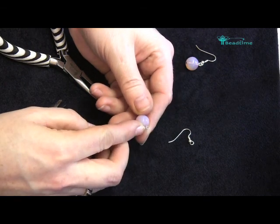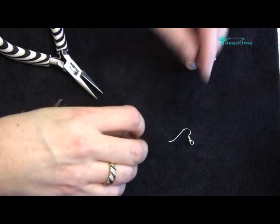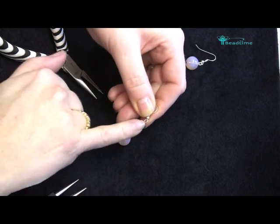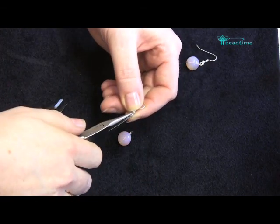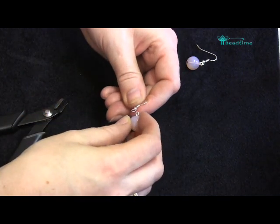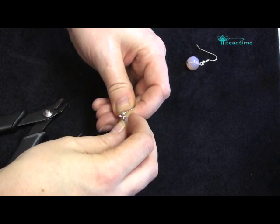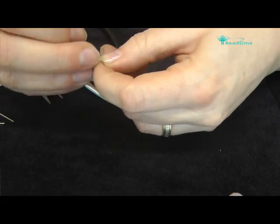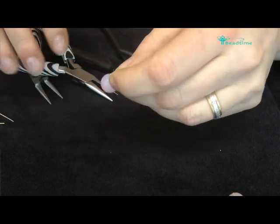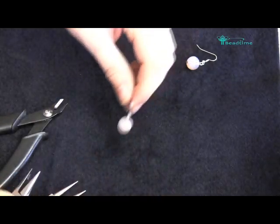It's not the strongest loop — my preference is for a wrapped loop — but it is ideal for earrings, quick and easy. The earring finding's bottom loop twists open to the side. So I grip it, twist to the side, hook on my earring, and then just twist that back in. And there you have it — it's as easy as that.